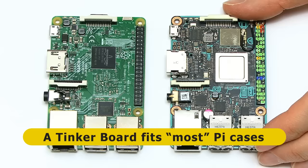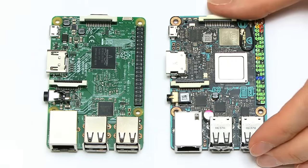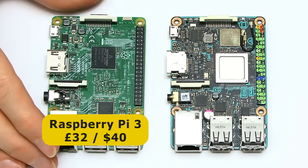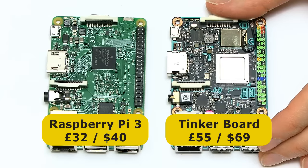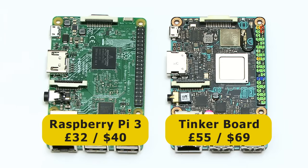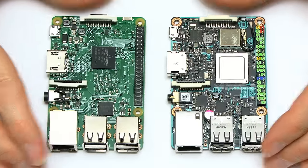ASUS claim this will fit in most Raspberry Pi cases, which is very handy. The technical specs on the boards differ — the ASUS is a more powerful board, and that means it also has a higher price. In February 2017, a Raspberry Pi costs about $40 in the US, or about £32 in the UK. In contrast, I bought the TinkerBoard for £55 including sales taxes — that's about $69. So the TinkerBoard is about 70% more expensive than the Raspberry Pi 3. The next question is: do you actually get that much more for that extra investment?